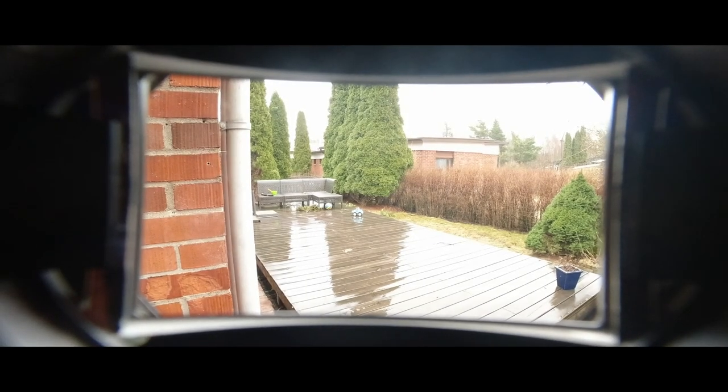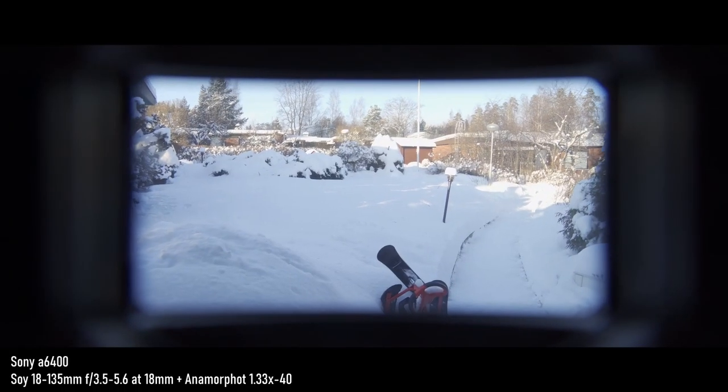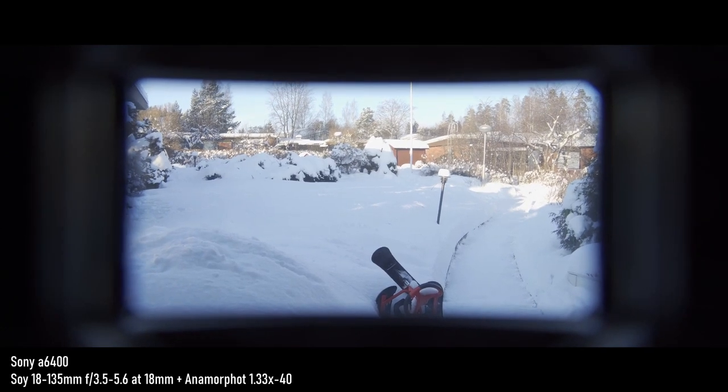The problem is that it just doesn't work at all. What you get as a result is this kind of silly, crazy-looking windowed thing. If you remember from the review of the Anamorphot, this is exactly the same look we got when it was mounted into a zoom lens, the 18-135. On the wide end — and this is a wide lens, the DJI Osmo Action — instead of having just the squeeze factor, it shows this window-looking thing in the middle. So it does not work.